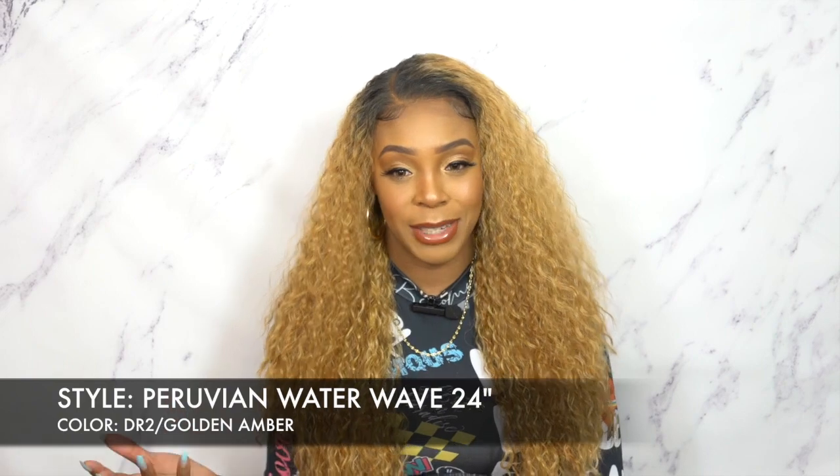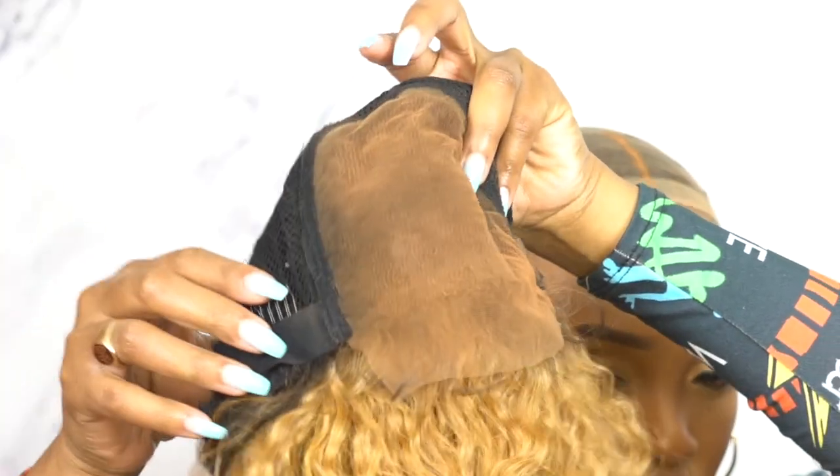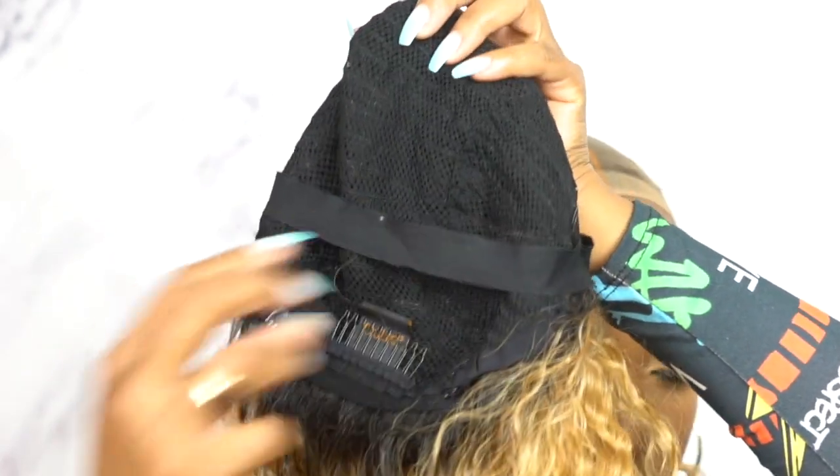This is a 5x5 closure wig, which means it doesn't come with a 13x5 frontal — so you don't get 13 inches ear to ear. All the lace is 5x5, so it starts here and ends right here: 5 inches from side to side and 5 inches front to back. It's a 5x5 lace parting, and then you have two combs up front, one at the back, the adjustable straps, and an elastic band in the wig.